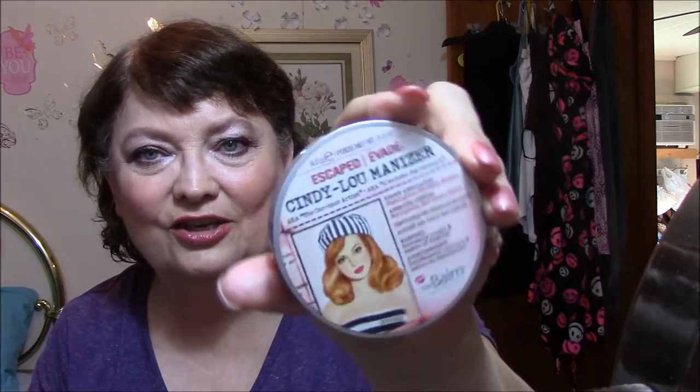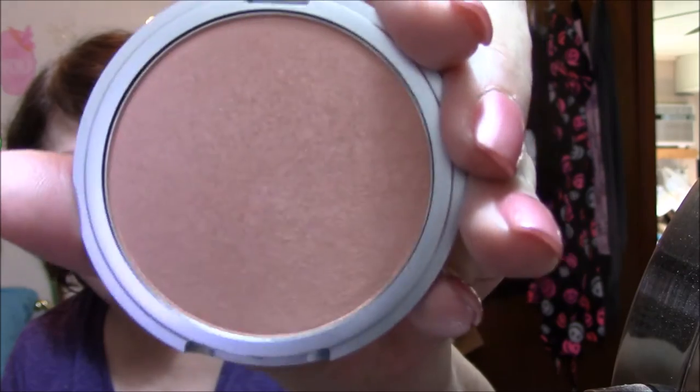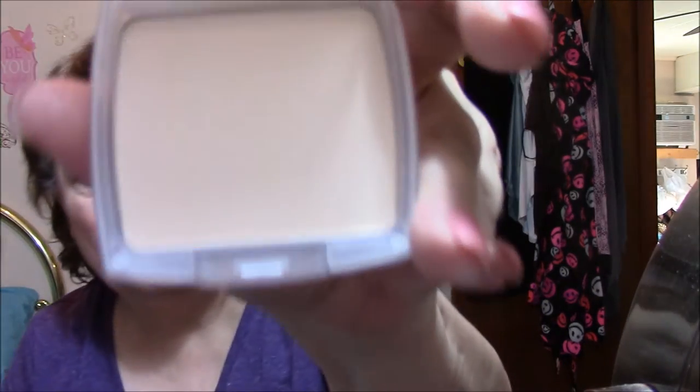For my highlighter, I use the Cindy Luminizer — so, so pretty. I love this stuff. Then I went in with All May pressed powder and just did my whole face.